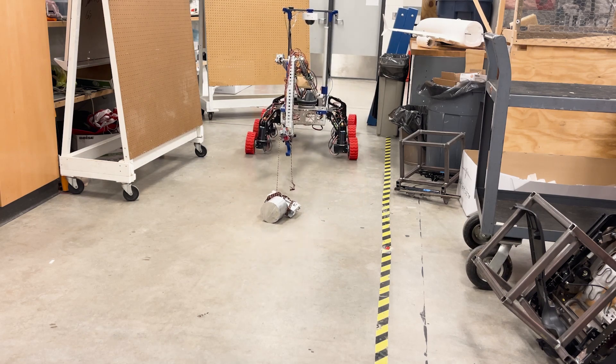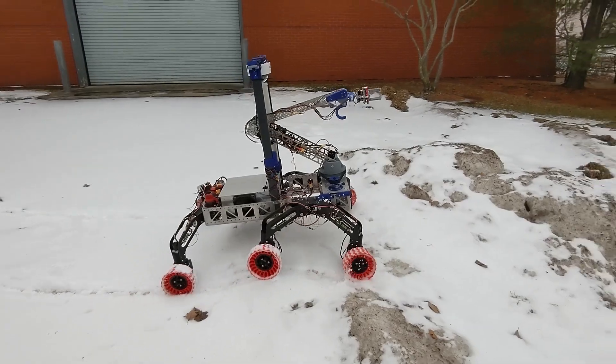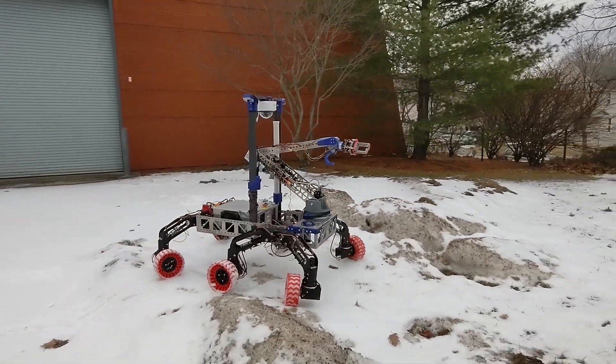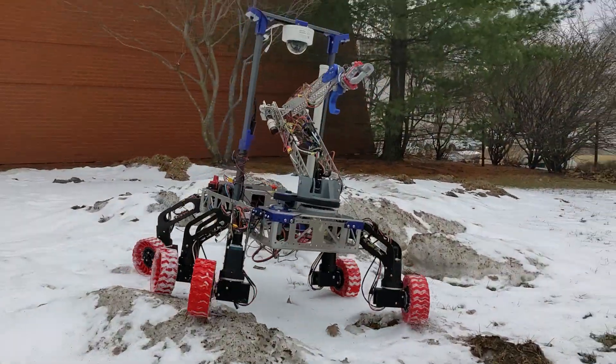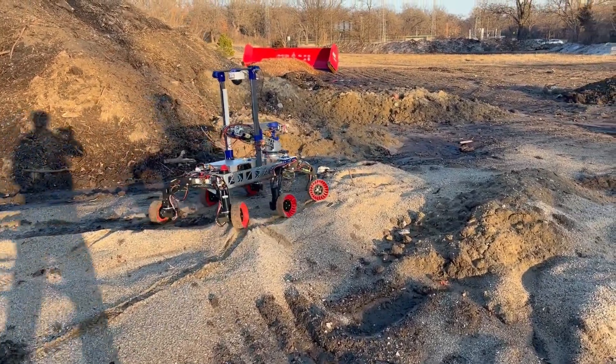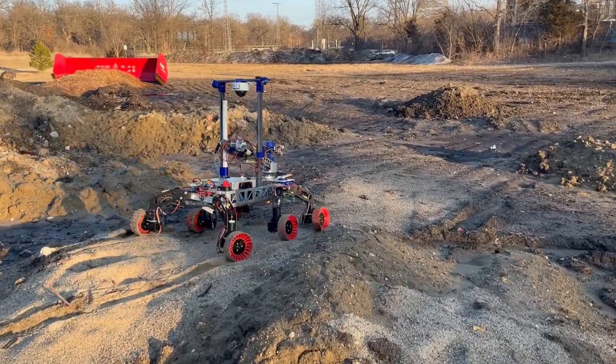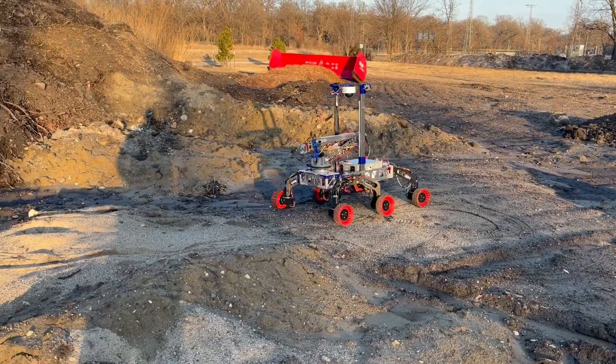Our custom 10-inch TPU wheels aim to increase the ground clearance of our motor enclosures to prevent clipping obstacles passing underneath the rover. These wheels enable navigating through rock, sand, and gravel-based terrains in different weather conditions while maintaining their integrity better than our previous 8-inch design.